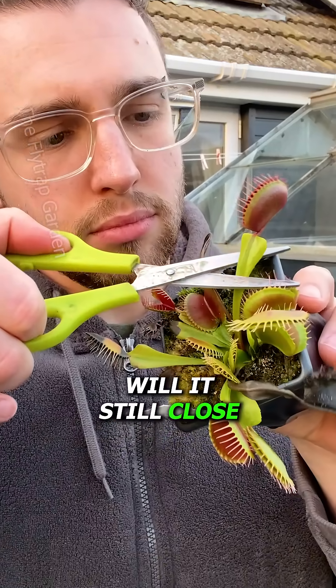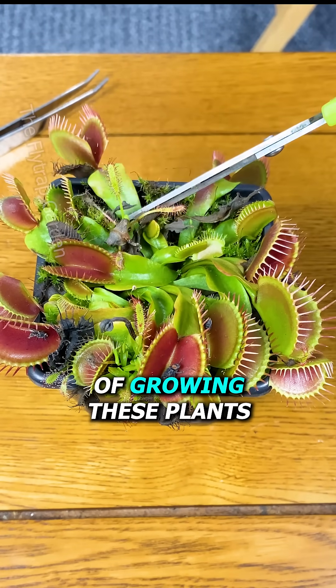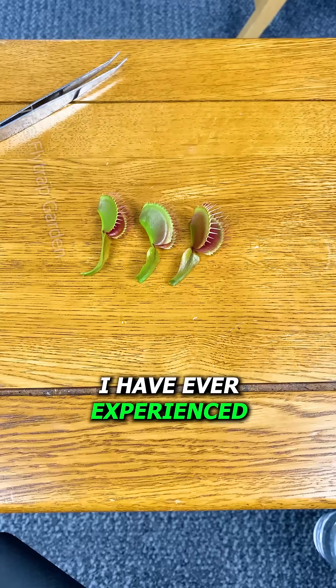If you cut off a Venus flytrap, will it still close its trap one day later? In my 14 years of growing these plants, this has got to be the weirdest thing I have ever experienced.